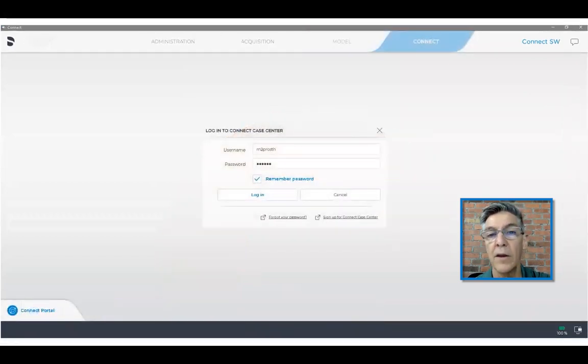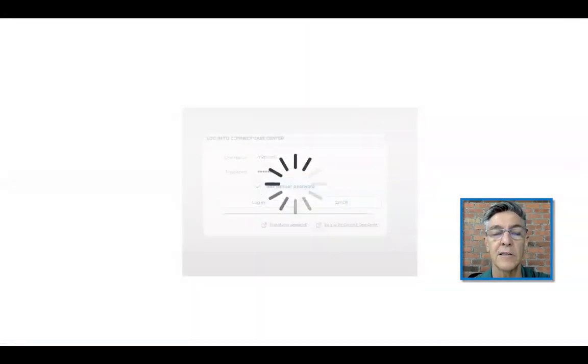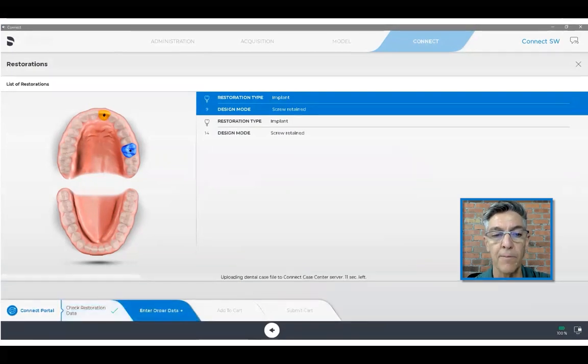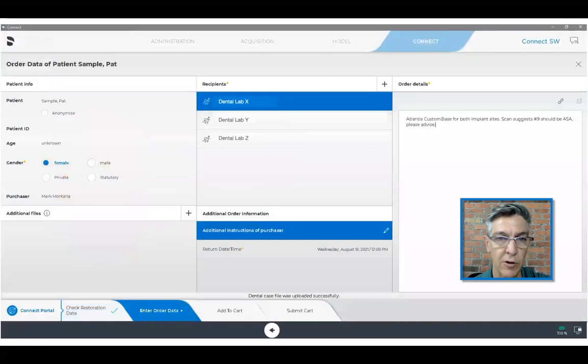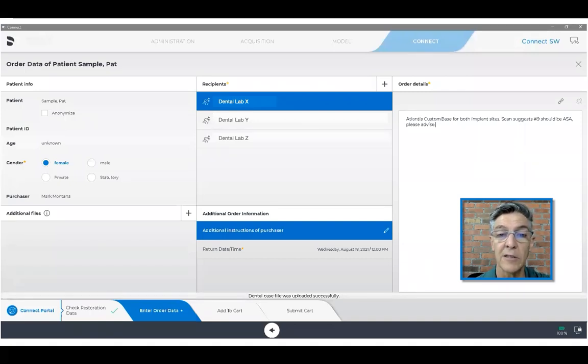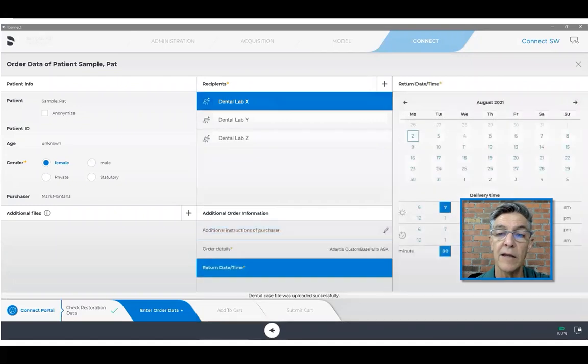Once this is done, I'm going to log into the case center and place some details for the laboratory for how I order this. The data includes the gender of the patient and obviously who we want to send it to — in this case, I've created a dental laboratory X. We're going to enter instructions to the laboratory. I've chosen Atlantis custom base with possible angulated screw access, and we put a date on where we want to get it back.